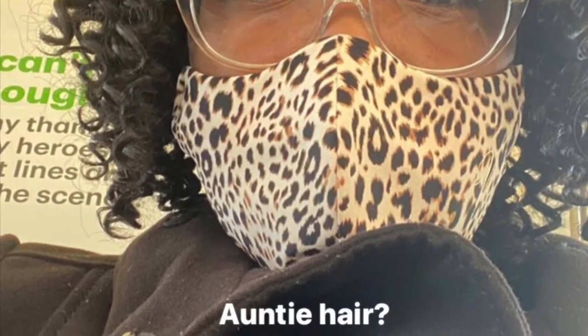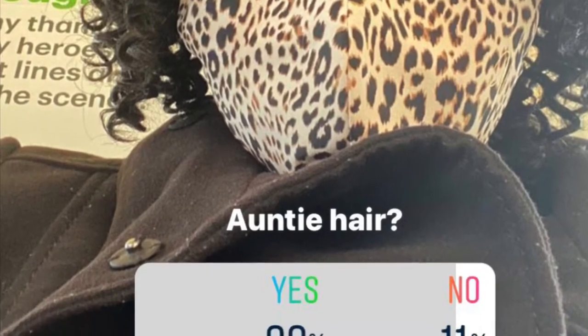I just feel like this hair ages me — it makes me appear to be a lady of a certain age, as Wendy Williams would say, and I am not. I feel like this is auntie hair. I actually wore it the other day and did an Instagram poll — I'll put my results up now. That was me gauging what's the deal with this hair. I didn't get a single negative response from my co-workers, but I usually get compliments when I change my hair and it was just crickets.